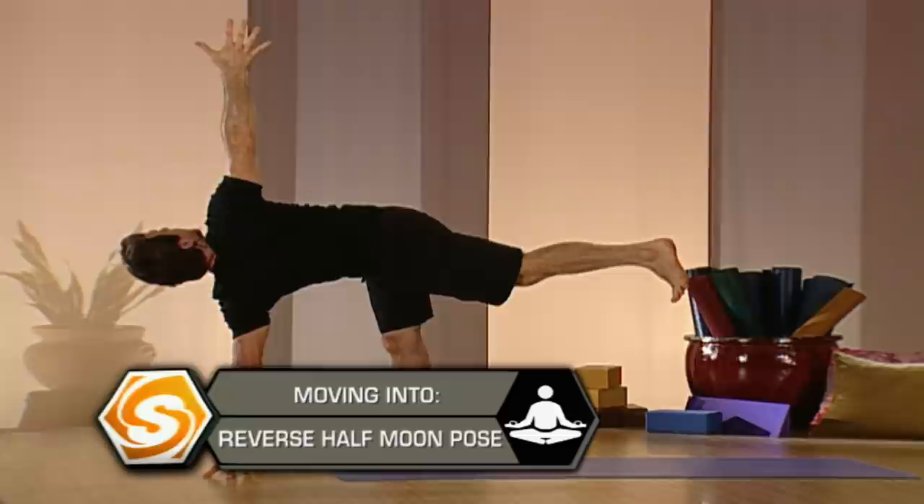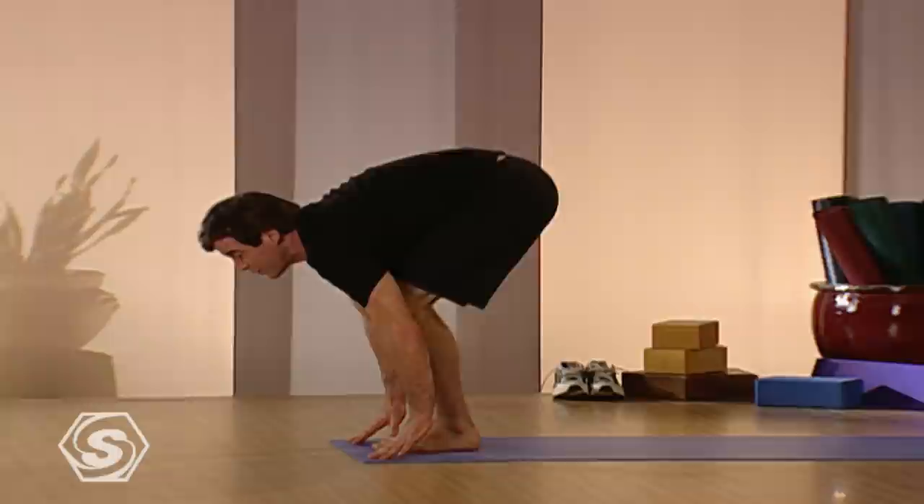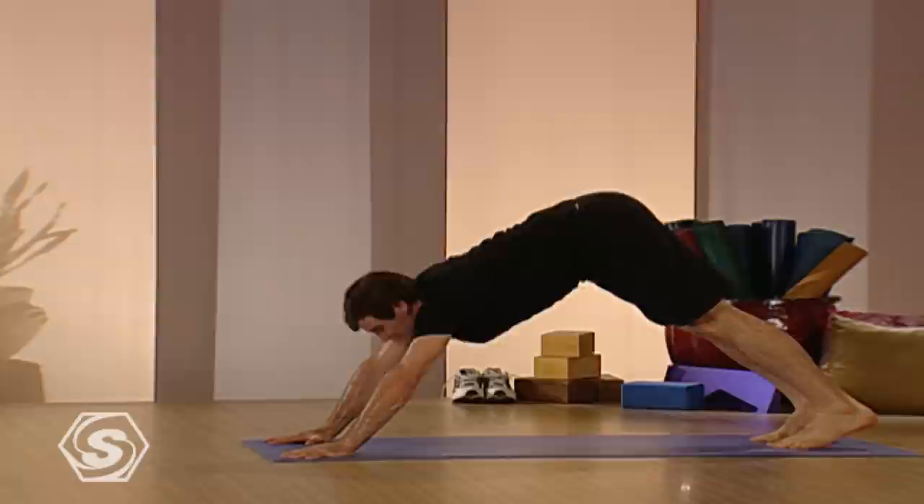Take one more inhale, open, and then bring your left hand down. Keep that back leg strong, keep it lifted up. Keep it opening now to the opposite side. The right arm comes up and you have to lengthen your spine. Lengthen out first and then turn your body open. It's easier to open the more length you get. Take one more inhale and then drop it all down, hands down and your feet down.